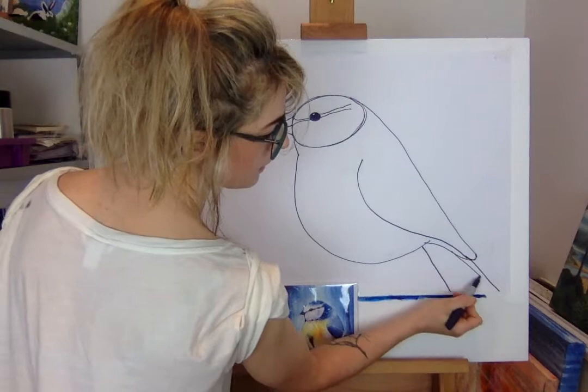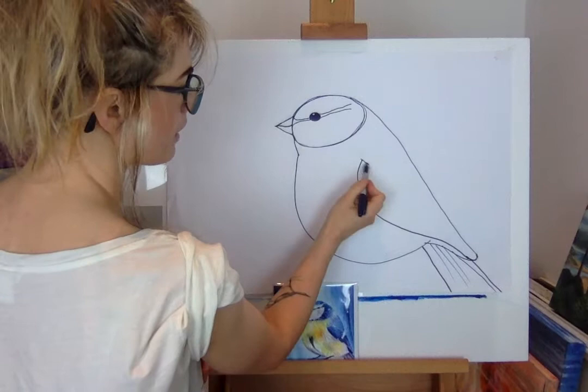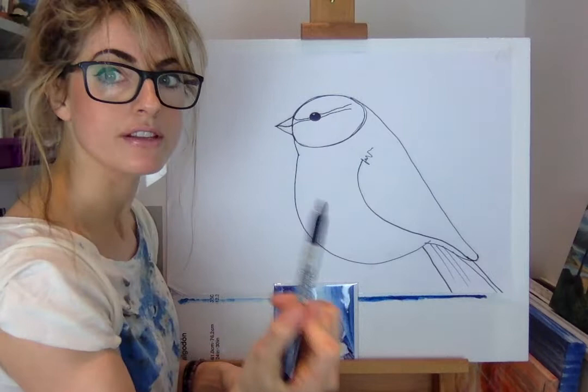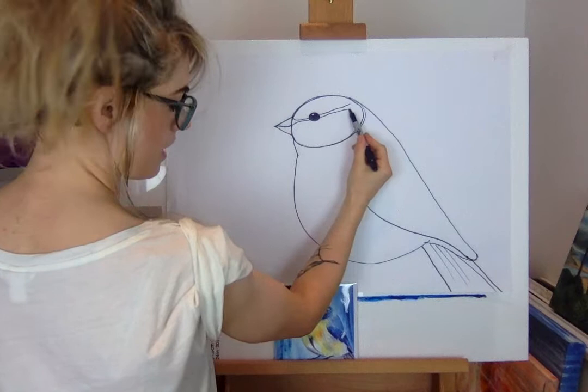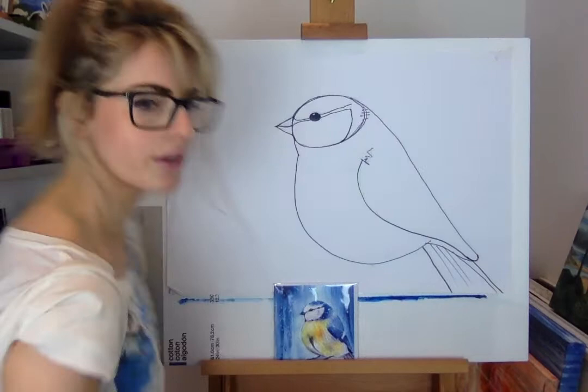It doesn't actually matter — they're just lines. Think of everything as lines, otherwise it gets quite scary. This is the feathery bit so you could just do a wobbly line to finish it. Then you need something to rub out with. Touch that bit there and go down, then rub out this construction line.